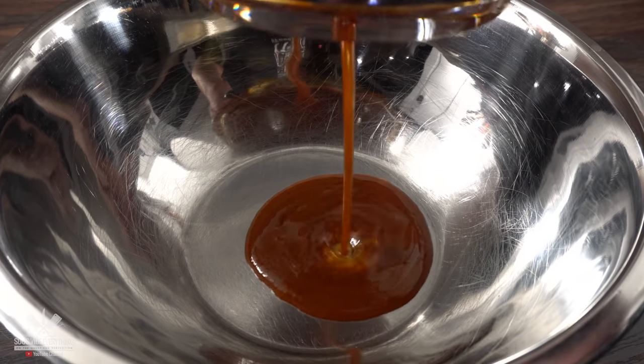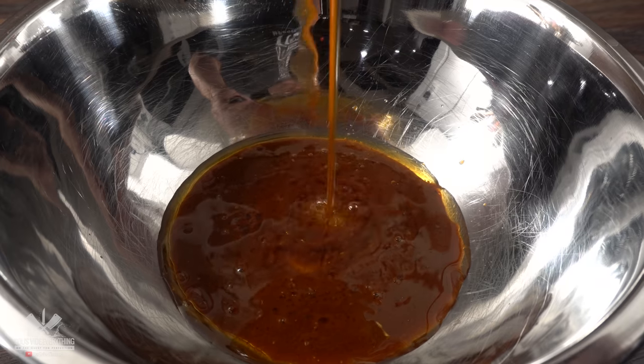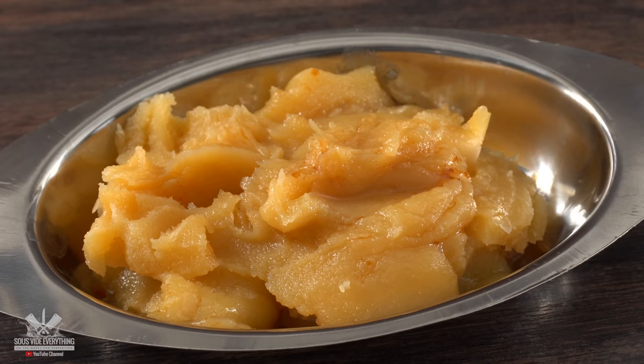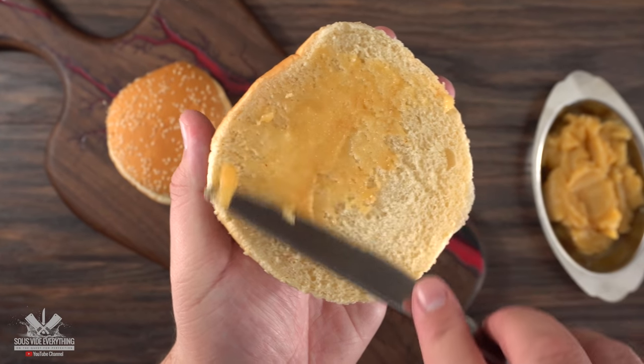The fat is not going to go to any waste — we need to let it cool down and completely solidify. Once that happens, take a look: this is what I like to call birria butter. We're gonna be using this for two things: first to make a sauce, and we're also gonna be buttering up our hamburger buns.